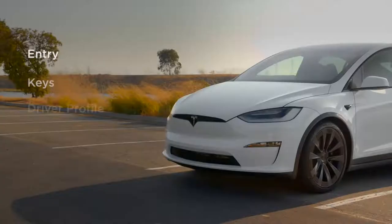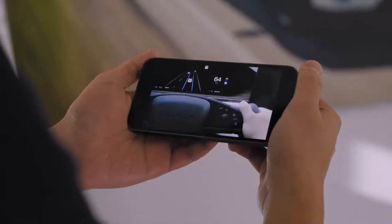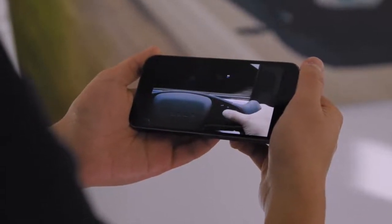Welcome to your Tesla. This video will provide a high-level overview of the essentials you need to know to take your first drive. Be sure to watch the rest of the videos in the series to learn everything you need for ownership.